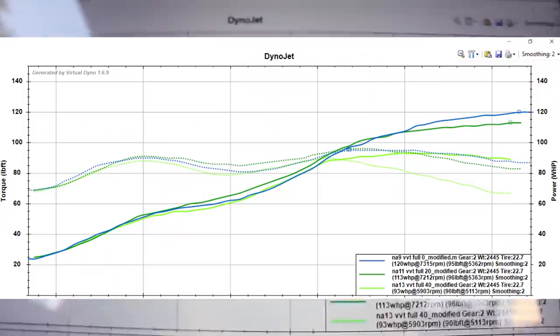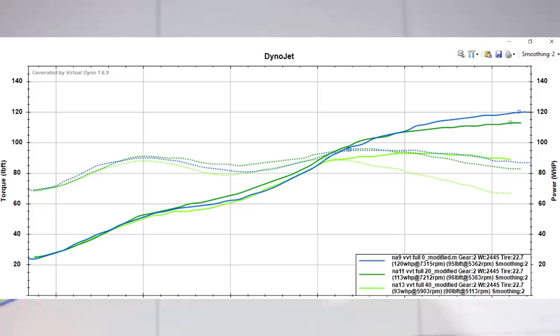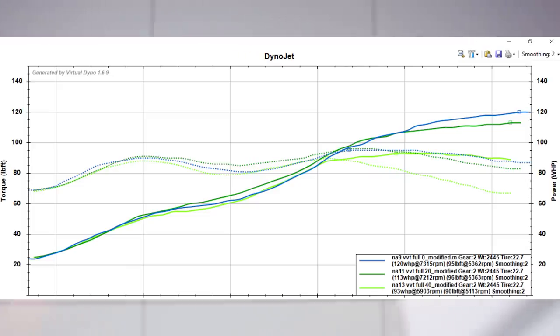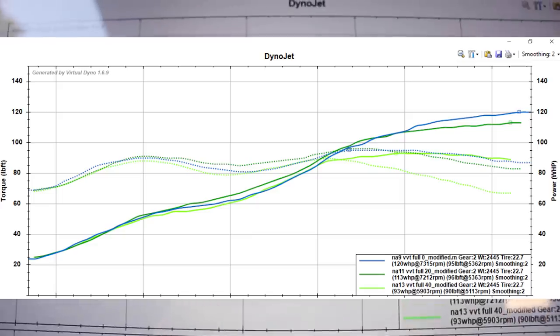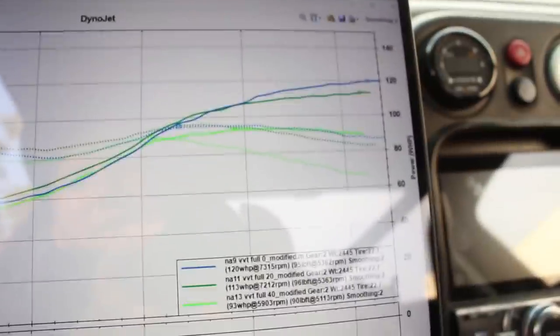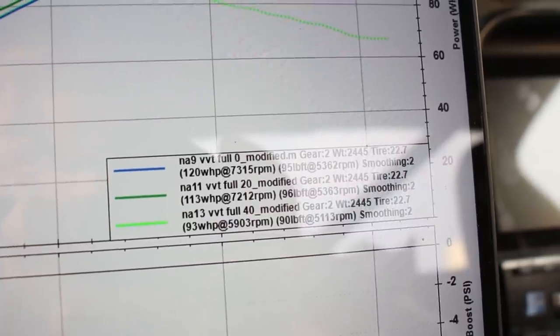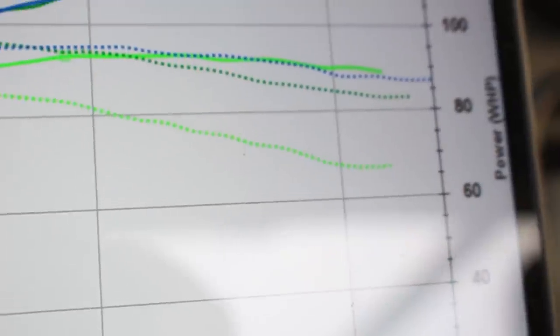Here's VVT at 0, 20, and 40 degrees — it definitely makes the most power at 20 degrees in the mid-range, then starts to fall off at the top end. That's basically where you'd taper the VVT down to zero to make more power up top. You can actually see the difference just out here doing pulls on the same stretch of road. Even if you don't fully trust Virtual Dyno, it's still a great tuning tool — you can clearly see the power difference: 65 lb-ft of torque versus 85 at redline, just from the cam advance.